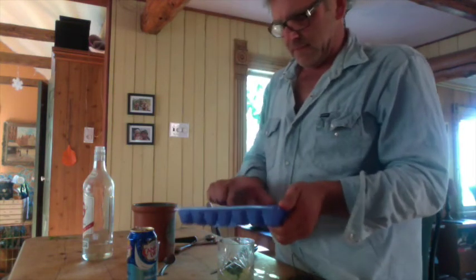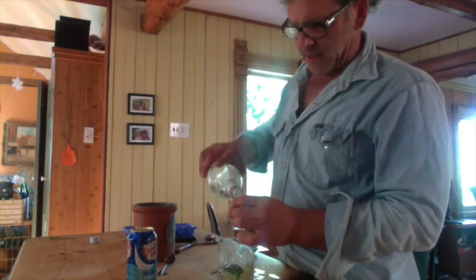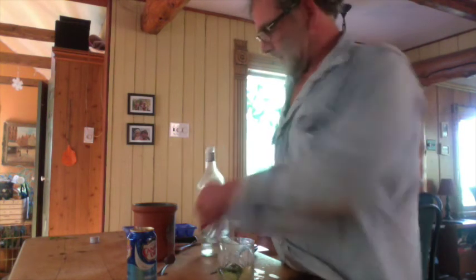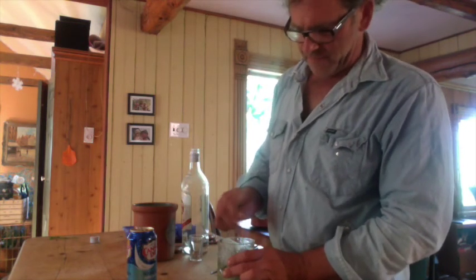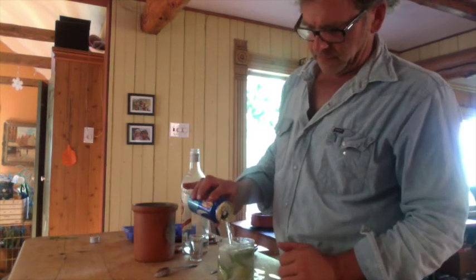Add a little bit of ice. White rum — around an ounce and a half, whatever that is in milliliters. Stir it up, add soda, and there you have it!